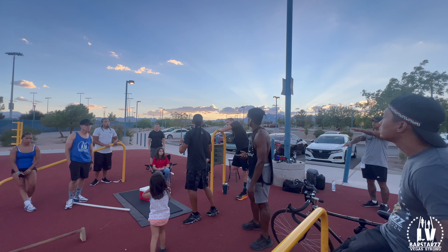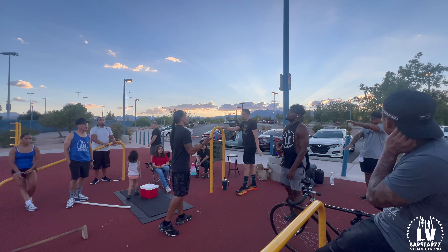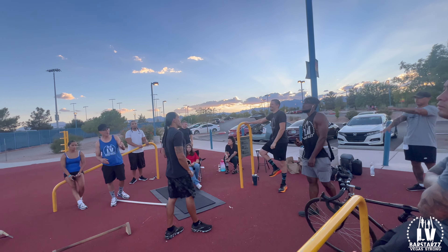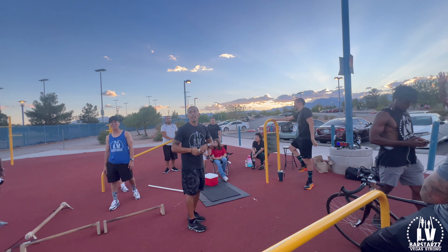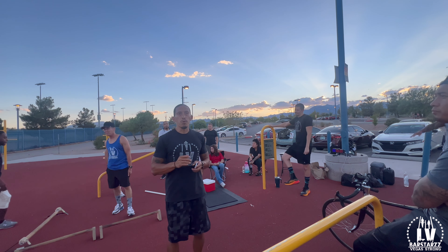We're going to go all the way to Rampart, hit Rampart and come back. This is Vegas — it's a little extra. That's exactly three miles from here to Rampart, it might be 3.1, like .1 more.